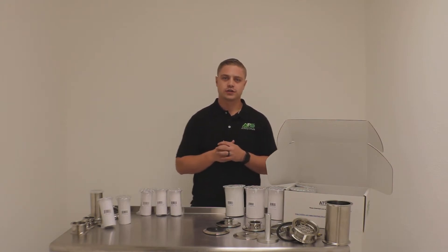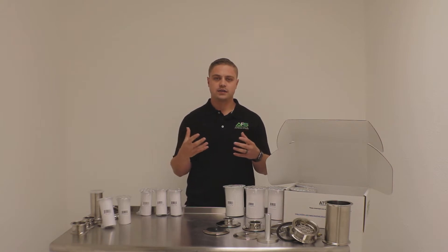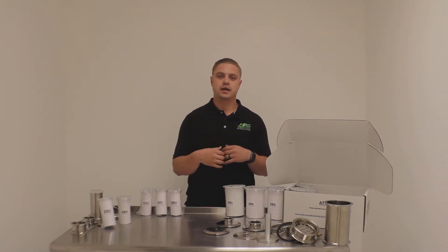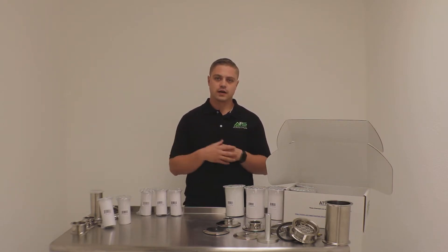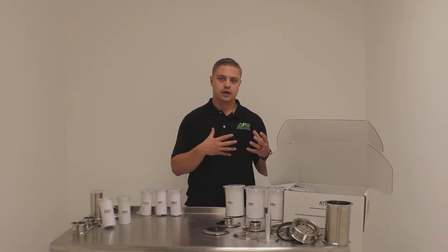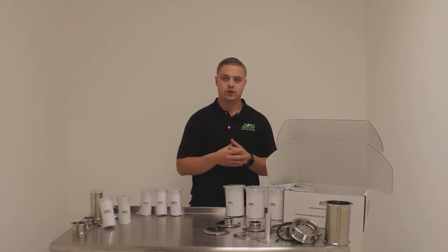Hey guys, with Absolute Filtration Systems here. Today our video is going to be over sample packs — what filters come in a sample pack, what adaptions, all the contents of your sample pack, and why it's more effective to try a sample pack before you order filters in bulk. The filters that come in are light, medium, and heavy. You can also add light plus, P-plus, and an economy filter.